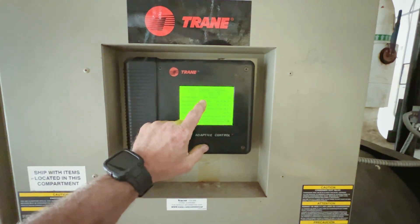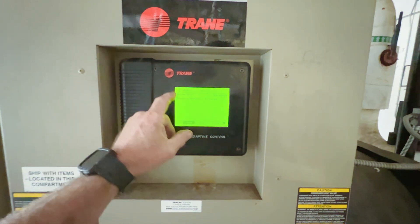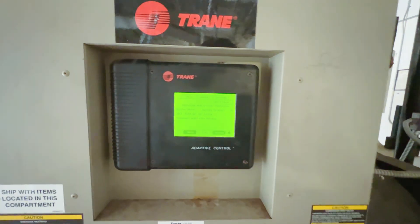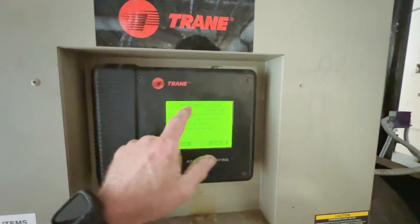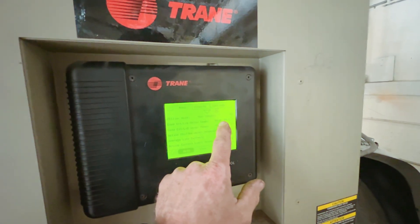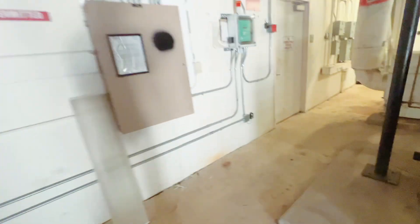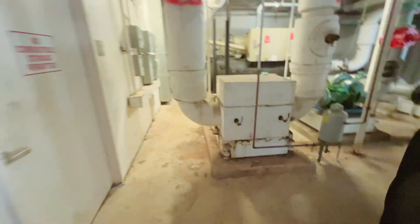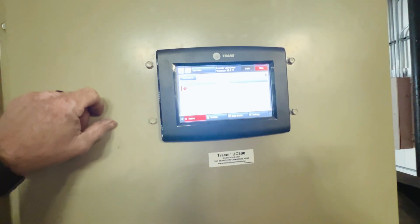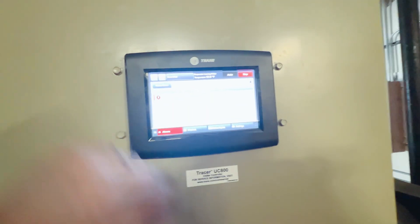Let's see what we've got working in here. Chiller one is in a run inhibit diagnostic shutdown — we have an alarm for condenser water flow. Our water temperature is 54 degrees.